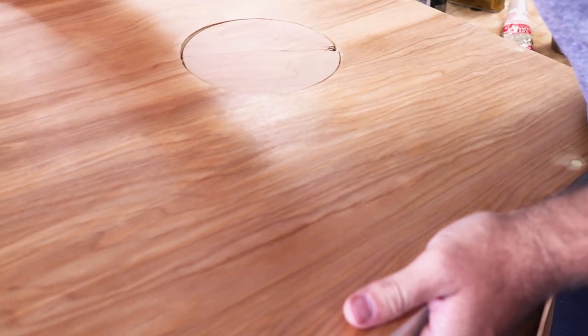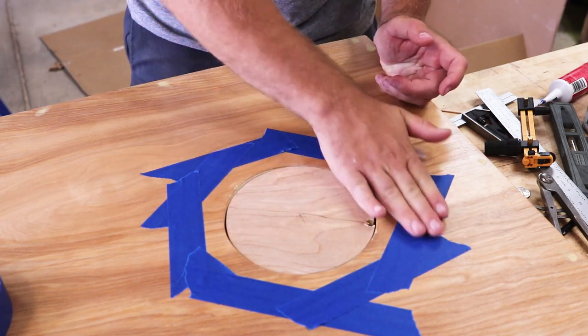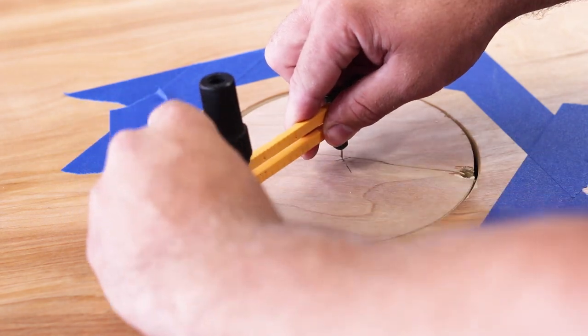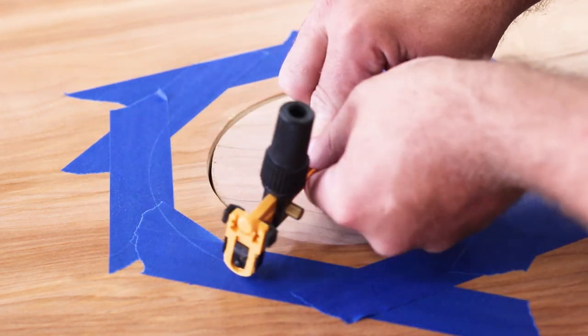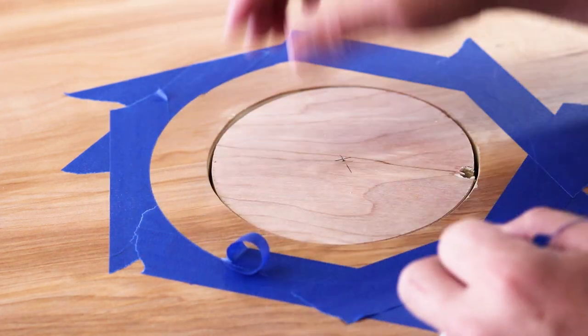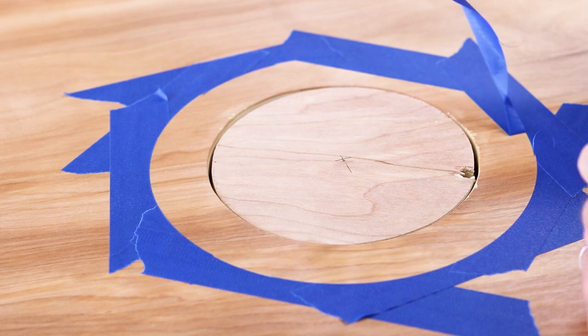I found a scrap circle I cut out previously and temporarily reattach it so I can use a compass with a cutting wheel. I lay some blue masking tape down and use that cutting-wheel compass to make a perfect circle in the tape, which I'll use to paint a nice accent circle around the hole. You can also use a regular compass with a pencil and follow that line with a thin strip of masking tape — I used that method on the other set.